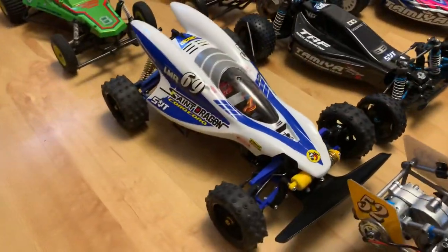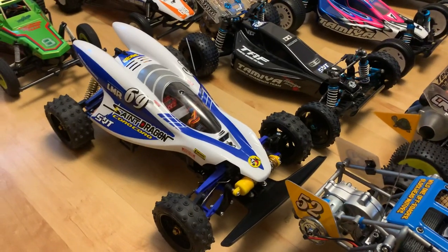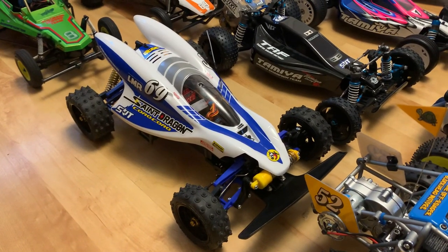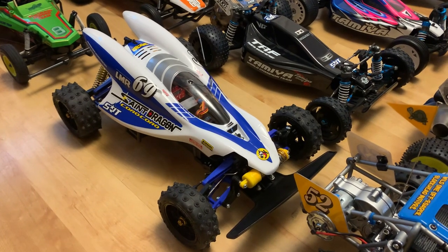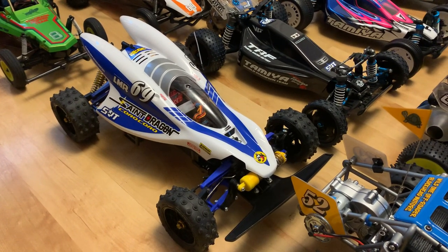Here we've got the Saint Dragon on the Thunder Dragon chassis — that was the last video we did, a running video and unboxing. I absolutely love that one.